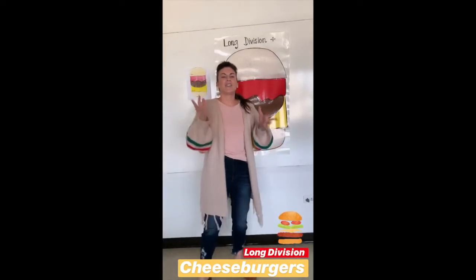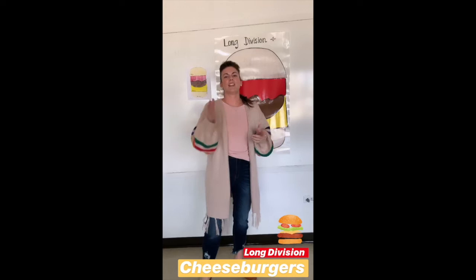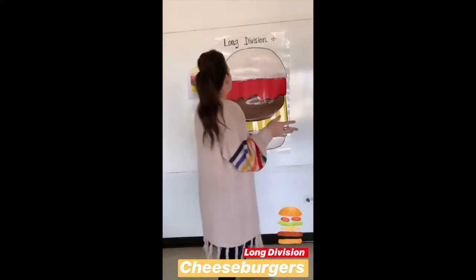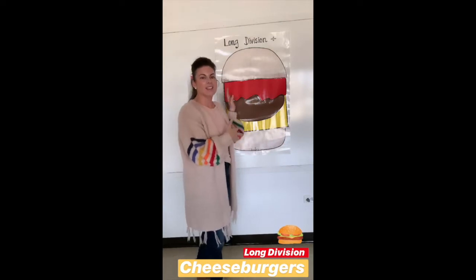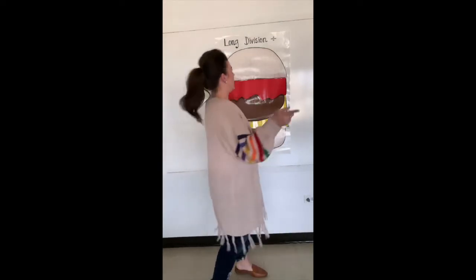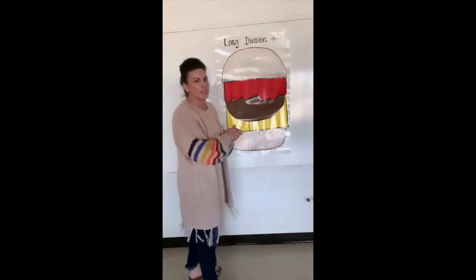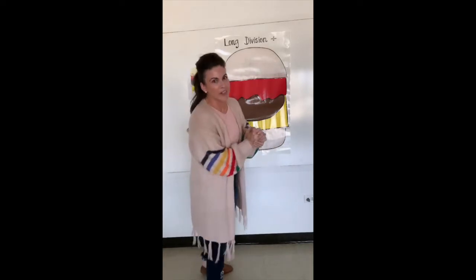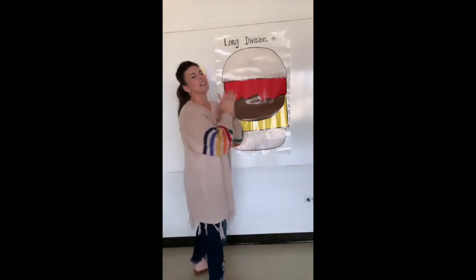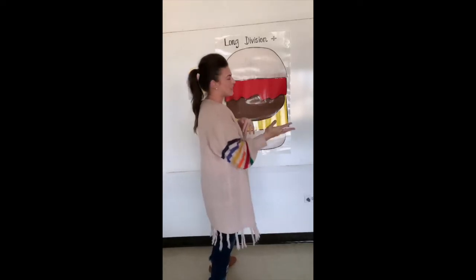Hey guys, so what I want to share with you today is there is a new Teacher Tuesday post up. This will probably be up next week but I wanted to give you a sneak peek. We have long division, and that's never fun to teach, but I have a cheeseburger method and students always think that this is fun.